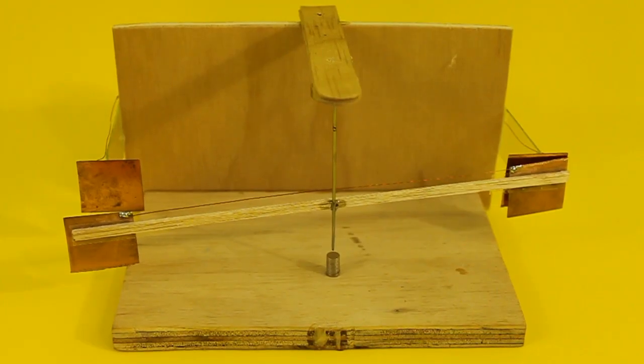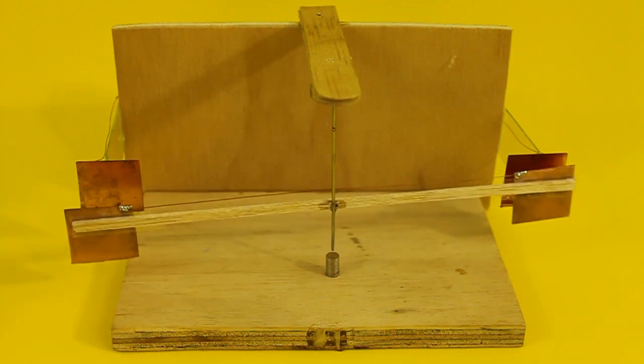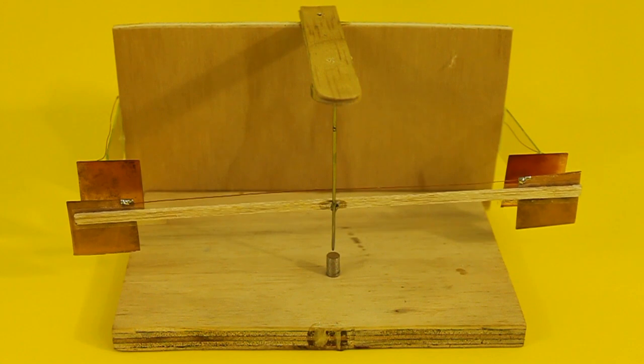Hello, today I want to show you this horizontal electrostatic pendulum. It works by electrostatic repulsion and attraction.